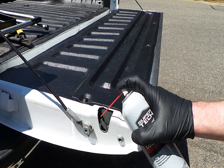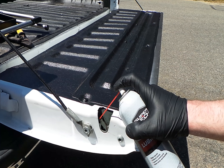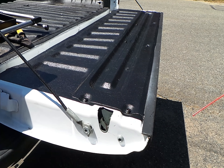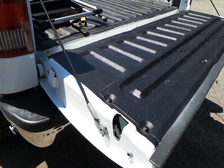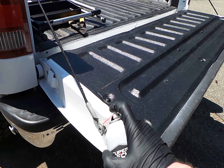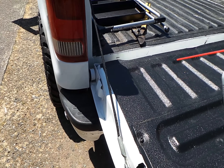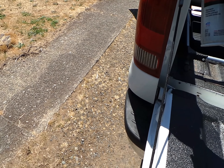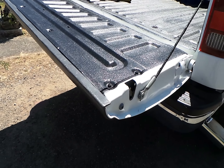What you're going to want to do is spray some of your lubricant on there. While you have it open, you might as well do a spritz on the hinges as well. I'm going to do the same thing on the other side.